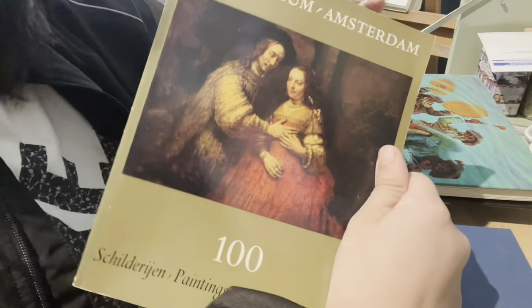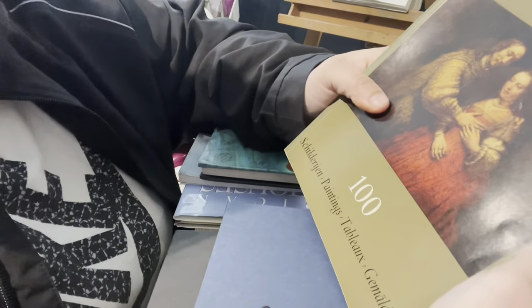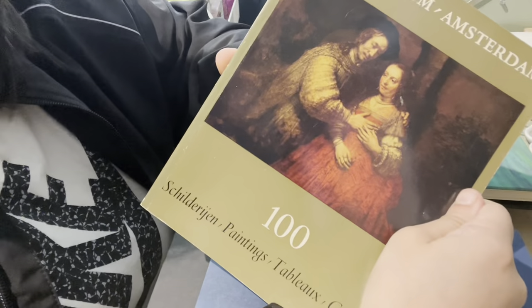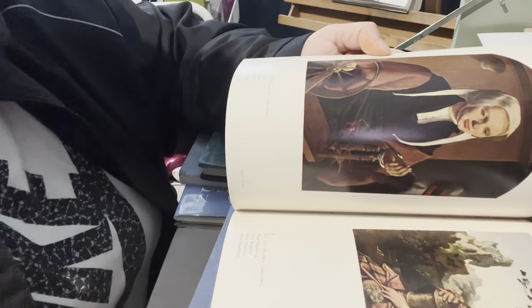The rest of these books are not going to be used for that. I got this cool art book — paintings, I'm assuming from Amsterdam and their gallery, which is really cool. It's got Rembrandt in here and some other pictures of painters.